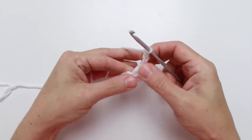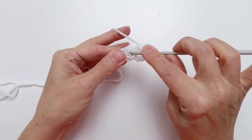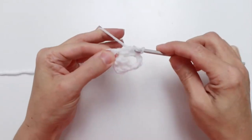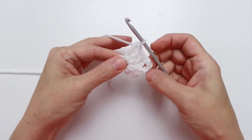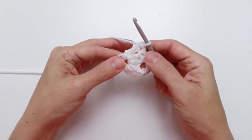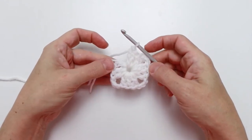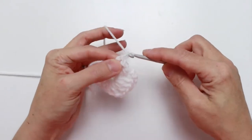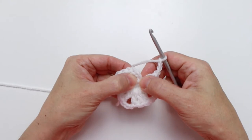Now chain three — one, two, three — then work three more double crochet into that same ring. All stitches on round one go into this same ring. So we have the chain three and three double crochet repeat. We want to do that two more times, and I'll meet you back at the end. After repeating the chain three, three double crochet two more times, chain three again and then slip stitch to finish off the round into the third chain of the starting chain.